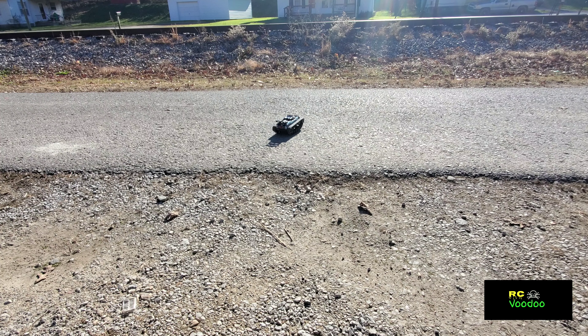I've always wondered about these little tanks and whether they'd throw their tracks. I don't think that's going to be an issue with this one on gravel.